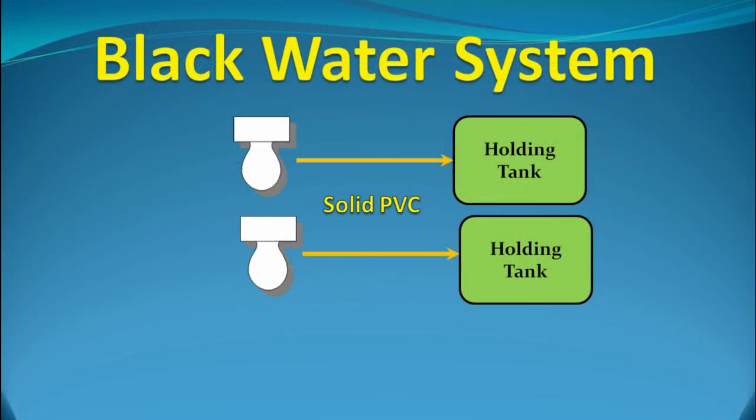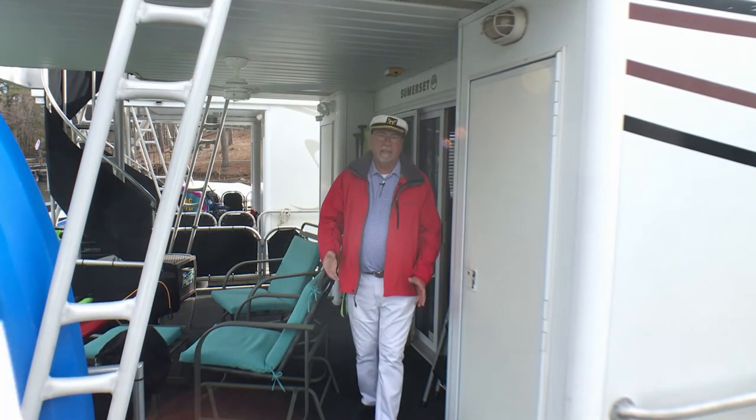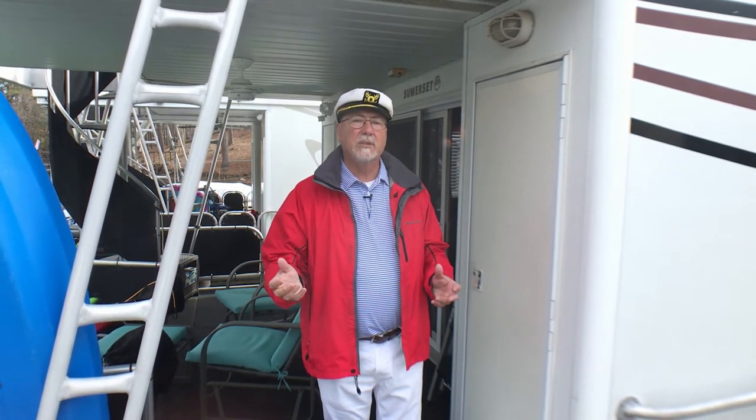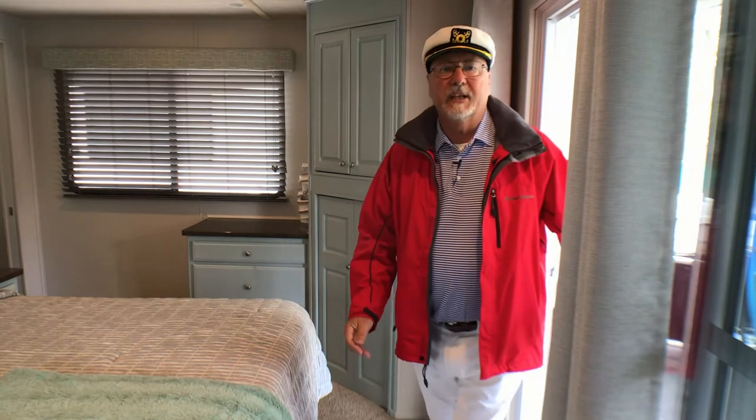Each tank has a ventilation port to the outside of the boat. These are required because when you flush a toilet, liquids and other things get emptied into the holding tank, increasing the level, and the air inside the tank needs to get out somewhere to prevent pressure build-up. Most houseboats — except for this one for some reason — have air filters in the vent lines to reduce the smell being inflicted on your neighbours. Air filters need to be changed at regular intervals as well, though that's not quite as messy as changing out your sewerage flexible pipes.